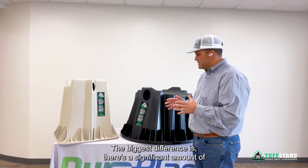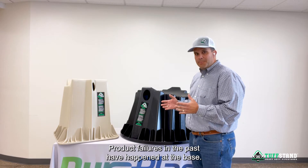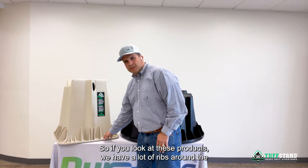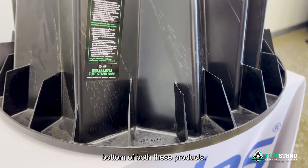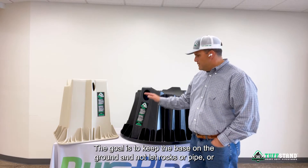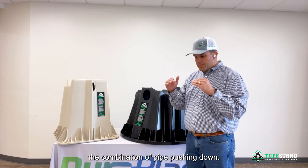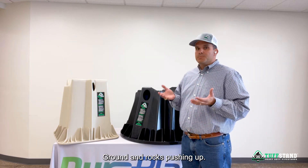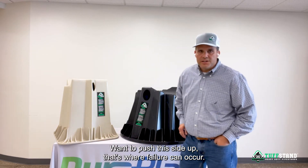There's a significant amount of engineering in these products, but product failures in the past have happened at the base. If you look at these products, we have a lot of ribs around the bottom of both. The goal is to keep the base on the ground and not let rocks or pipe — or the combination of pipe pushing down and ground and rocks pushing up — want to push the side up. That's where failure can occur.